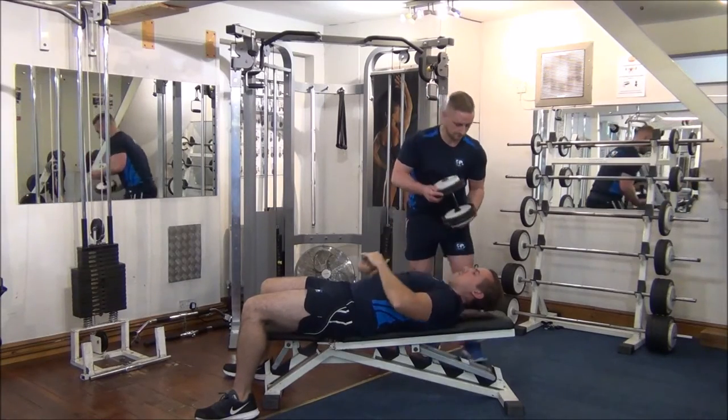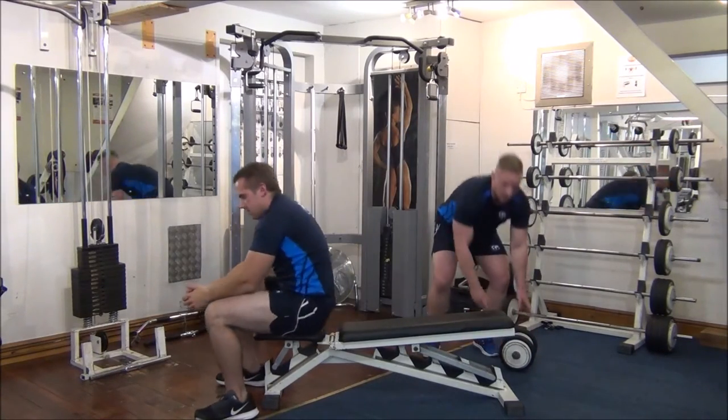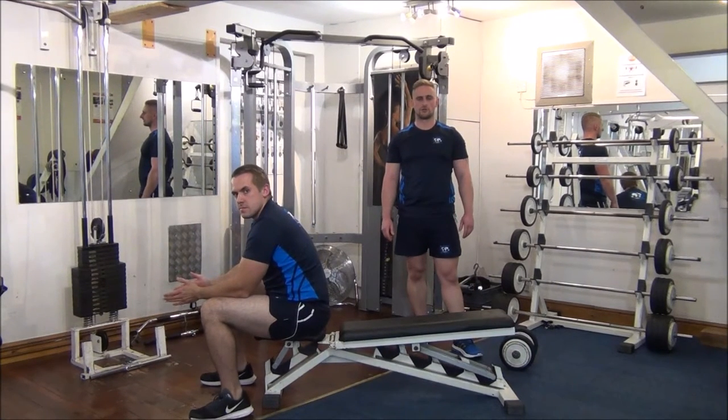Great stuff. Now you have the rest pause method on dumbbell pullovers.